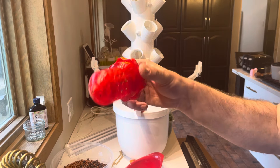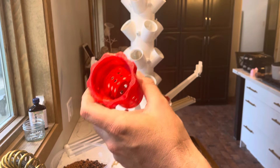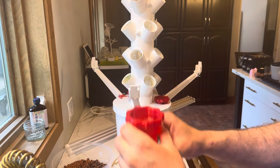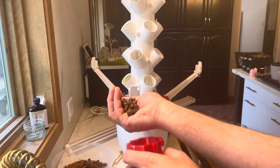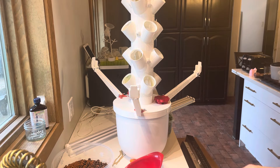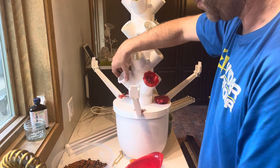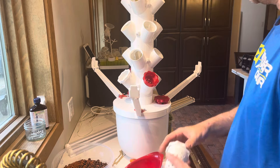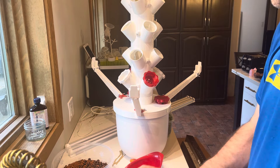The last thing to do is put in all the plant holders. This is what you're actually going to put your plants in — you're going to use something like rock wool with your seedling in there, and then take up the rest of the space with these clay beads. The clay beads will keep the sunlight out and keep the algae down to a minimum. These go in very easily. I printed some white and some red ones, just using some PETG filament I had kicking around.